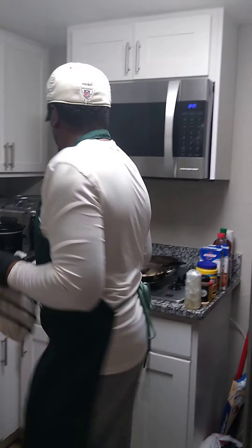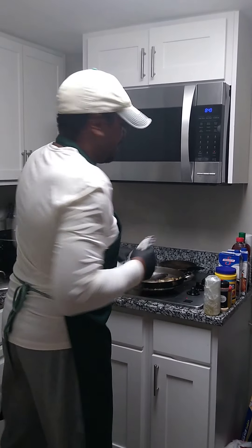Next time you make rice, guess what you do? Make three times the amount. Take what you want, then spread it out on a big plate or something, and put the rest in the refrigerator. Put it in a Ziploc bag or whatever, and you'll have rice for days. Stop playing with stuff.